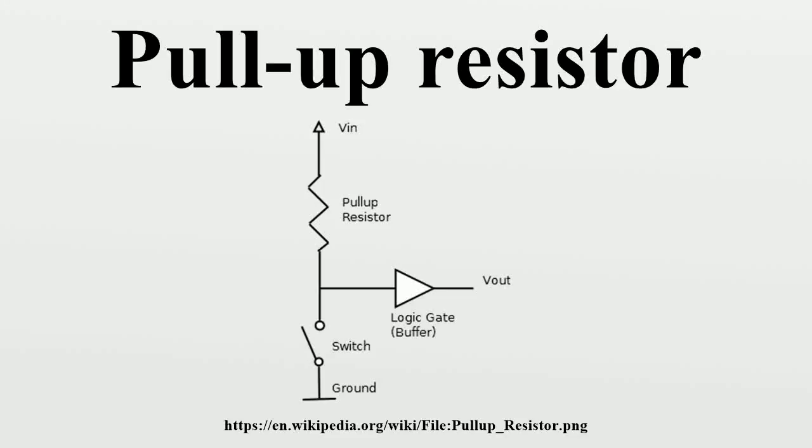In electronic logic circuits, a pull-up resistor is a resistor connected between a signal conductor and a positive power supply voltage to ensure that the signal will be a valid logic level if external devices are disconnected or high impedance is introduced. They may also be used at the interface between two different types of logic devices, possibly operating at different logic levels and power supply voltages. A pull-up resistor pulls the voltage of the signal it is connected to towards its voltage source level.